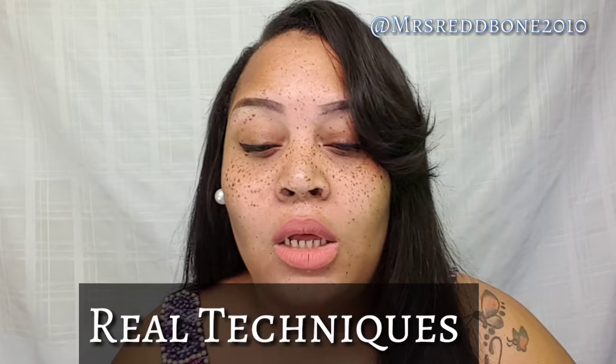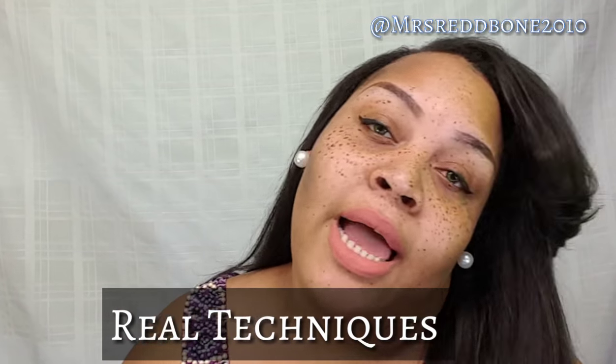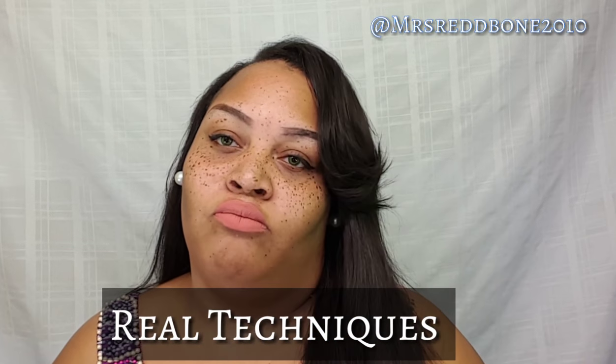Hi y'all, my ladies and gentlemen, welcome back to my channel. This is your girl Miss Redbone 2010, and this is going to be an unboxing review, a first look from this company called Real Techniques. First and foremost, I'm going to give my honest opinion on these brushes.